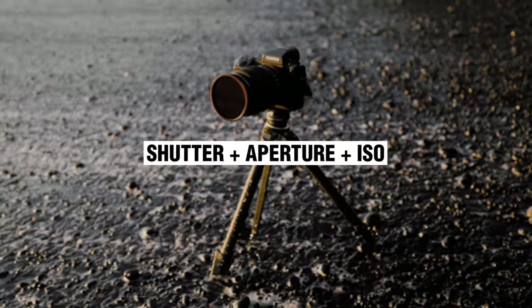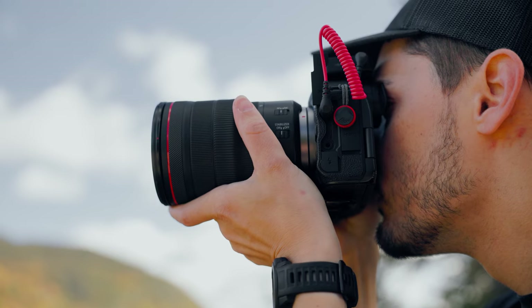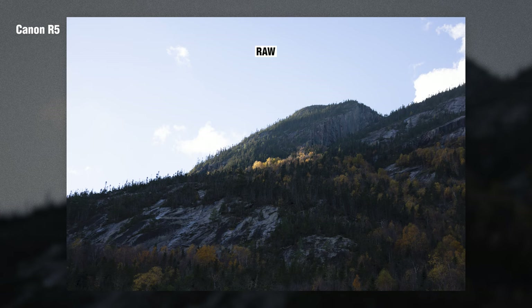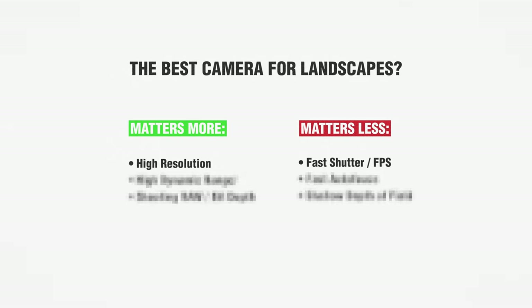In a scenario where you are shooting landscapes, you probably aren't shooting 12, 20, or 40 photos every second. You don't need a global shutter or something so fast you're getting 120 photos per second. You're probably snapping one or two photos and moving on — maybe doing a panorama or a couple of vertical photos stitched together. You don't need a super fast camera. Hence why a lot of entry-level cameras, even a lot of APS-C cameras, are good for shooting landscapes.